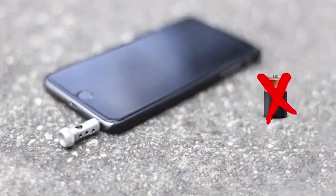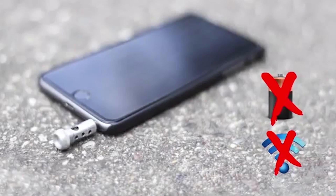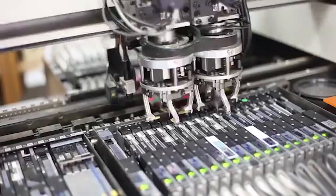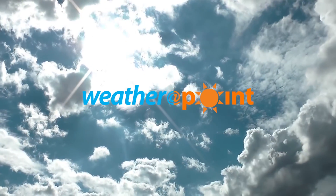WeatherPoint doesn't use a battery — well, who likes them anyway? It doesn't even require an internet connection. But building hardware is costly. We invested a lot of resources into making WeatherPoint possible, and now we need your support to make it available and affordable for everyone. Thank you.